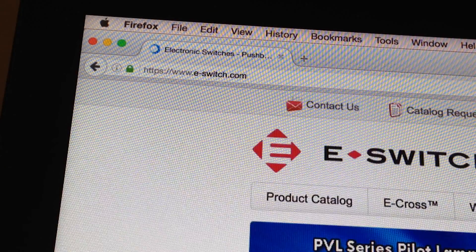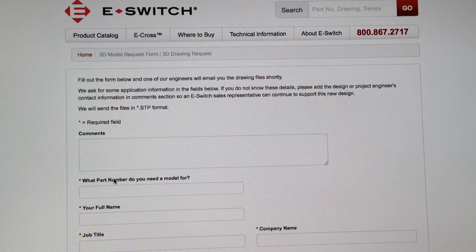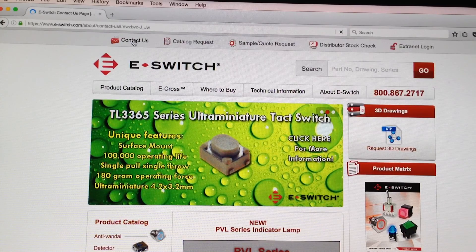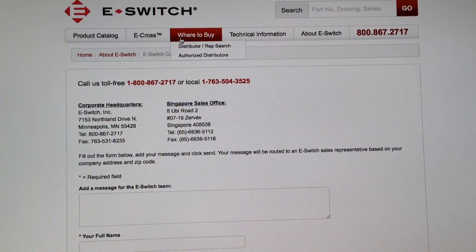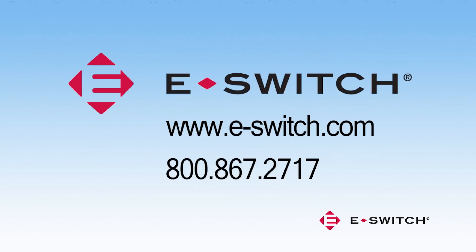Go to e-switch.com for more details on the ULV series. Download the datasheet and request the 3D drawing. We offer a broad range of switches to fit a wide variety of applications. Sign up for our new product introduction e-alert found on our homepage. Use the online Contact Us form or call 1-800-867-2717 to speak with a team member in sales, engineering, or customer service. eSwitch products can be purchased through our authorized distributors and rep firms. Thank you for getting to know eSwitch.